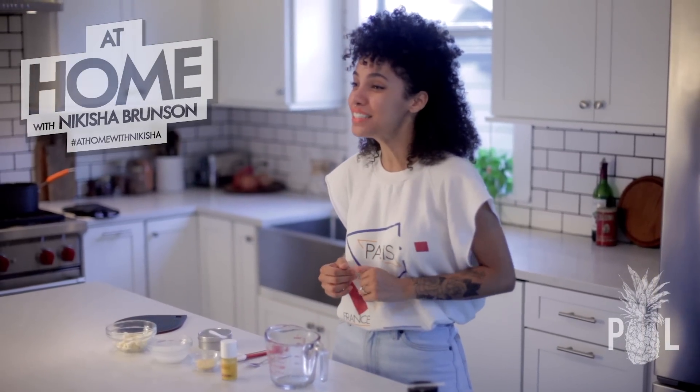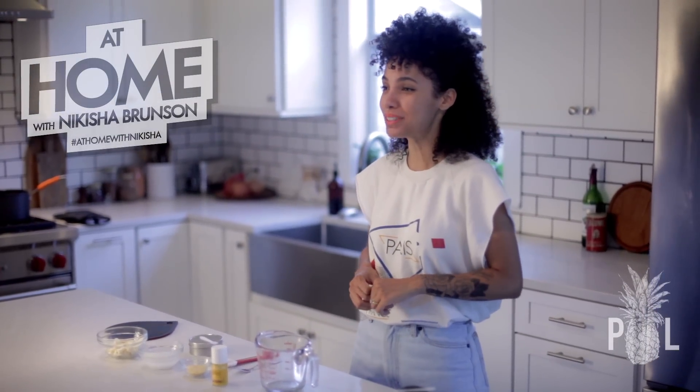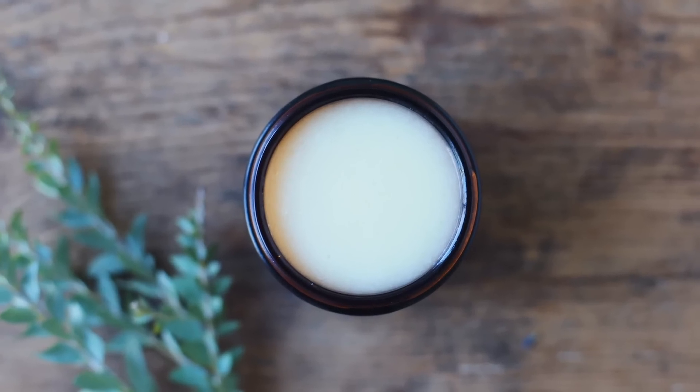Hey guys, this is your girl Nikisha and you are watching another episode of At Home with Nikisha. Today I'm going to teach you guys how to make a homemade deodorant.